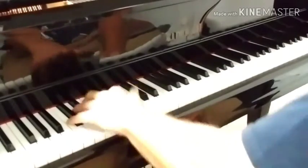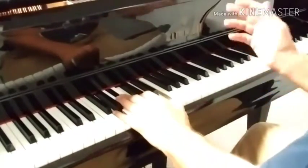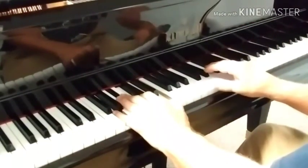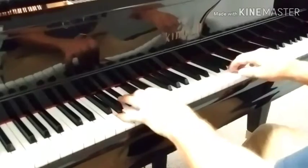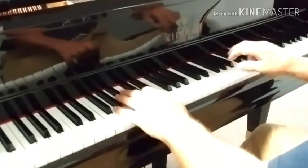I usually do this C7 right here — these are the two favorite voicings I like, just the way it is. Everybody's different. But if I do this right here, I have C there; I don't need it there, but I don't have a bass player here.